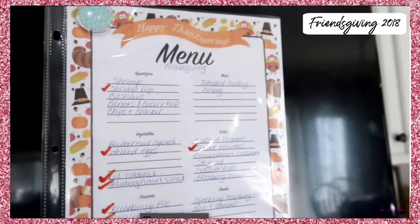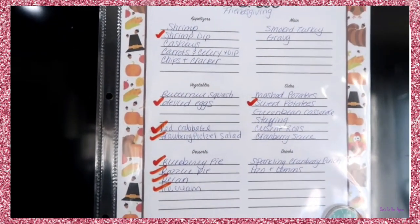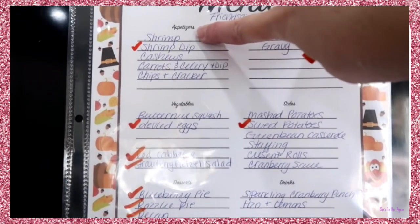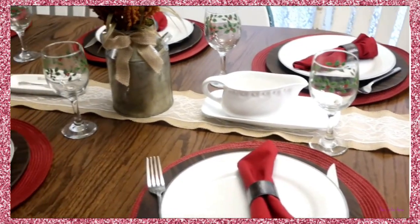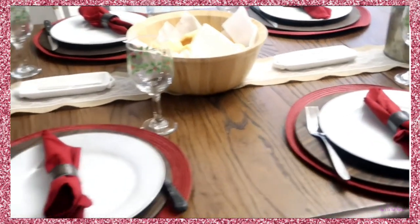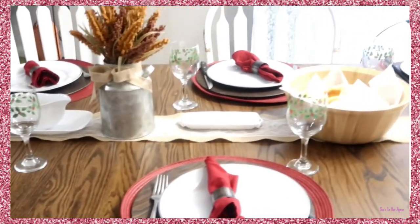I have my menu sheet on the refrigerator with a dry erase marker, and I'm just marking off what I have already gotten done. When it gets closer, things like the shrimp, chips, and crackers get crossed off. The table is set — I just need to put out the salt and pepper shakers, butter in the butter dishes, then the gravy in the gravy boats and we are good to go.